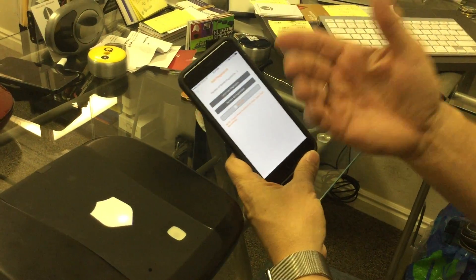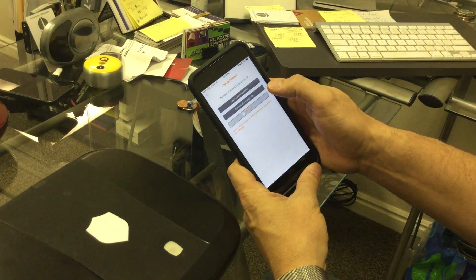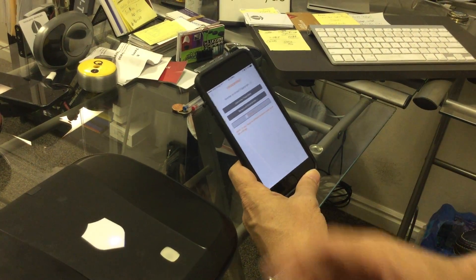If I want to change it so it's easier to teach a fingerprint, I can go to SureSet and turn the level down. You'll hear a beep — that means it'll learn your fingerprint easier, but it will be less secure.